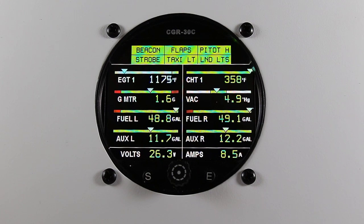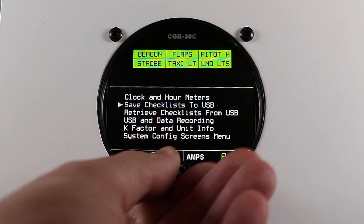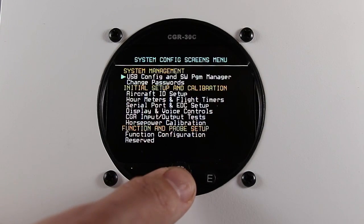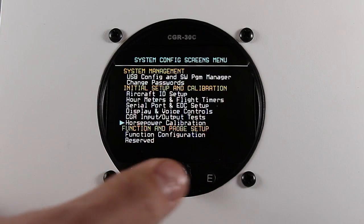From the main screen, press and hold the rotary knob. Scroll down to the System Config Screens menu and press the rotary knob. It may ask you to enter your maintenance password of 00200. Once you've done that, scroll down to horsepower calibration and press the rotary knob.